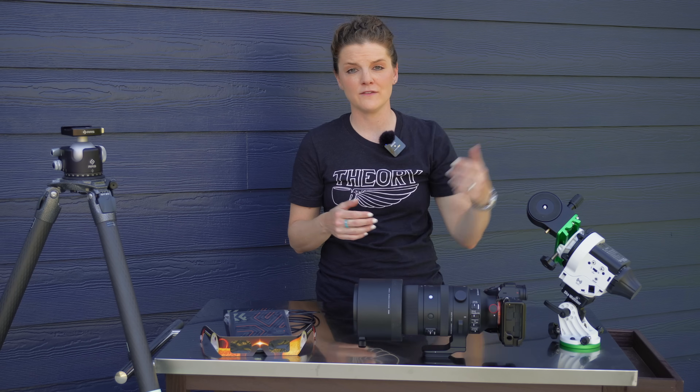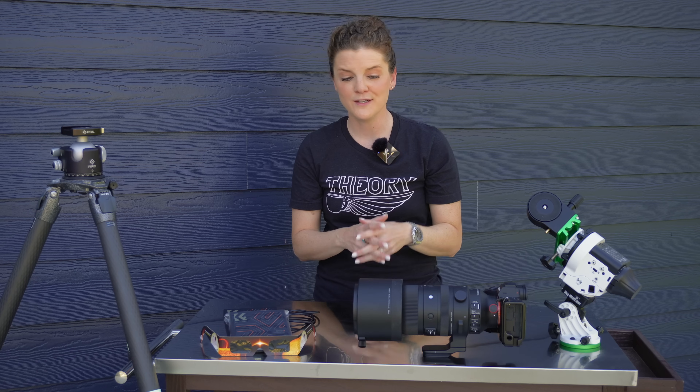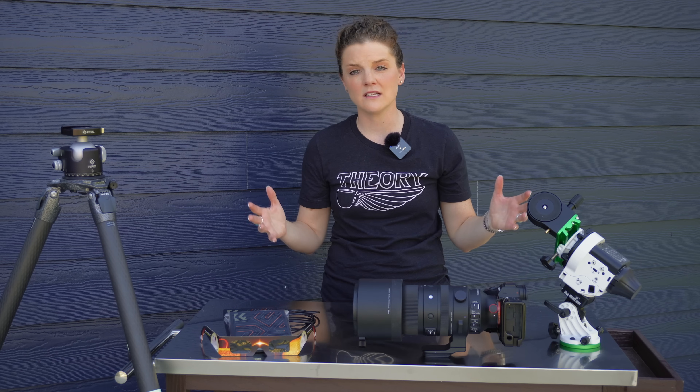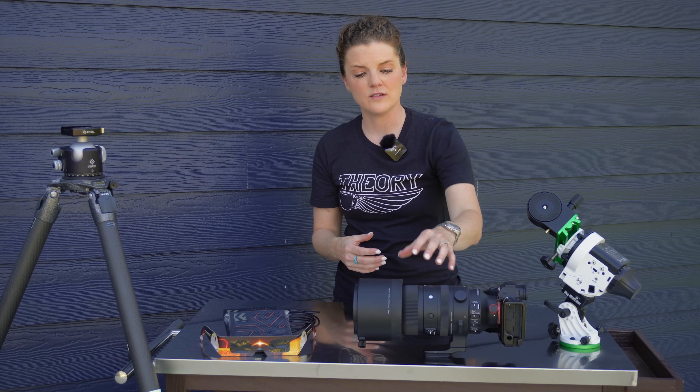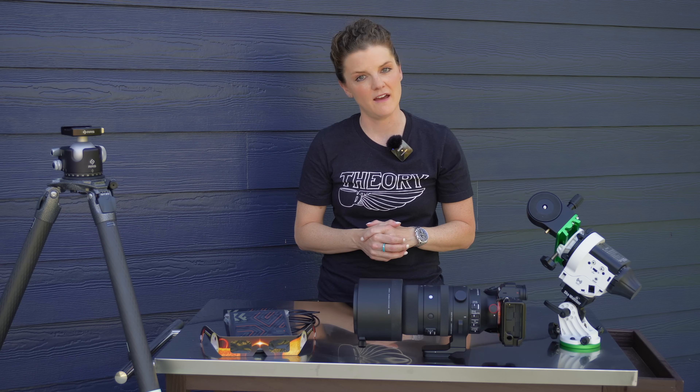I can't recommend this enough: take some practice shots and understand how your camera performs in your backyard the day before the event, so you're not trying to figure this out on the day. ISO: start anywhere from 100 to 400. For aperture, I'm personally going to lean in to f/8 — that's going to capture a lot of detail and jives well with this particular lens. As for shutter speed, I'm going to step outside, lock in ISO 100, dial in f/8, and then meter to figure out my shutter speed based on that combination with my particular lens.